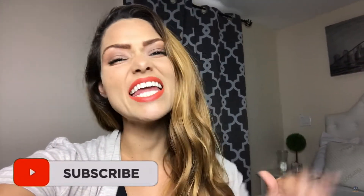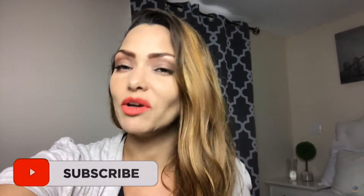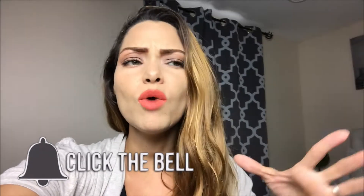Hello and welcome back to my channel. I am Juju Grigel, your lifestyle blogger and real estate agent in Florida. If you are new here, don't forget to go ahead and smash the subscribe button and also hit the notification bell so you can be notified every time I post a new video, which has been pretty often lately, you guys.